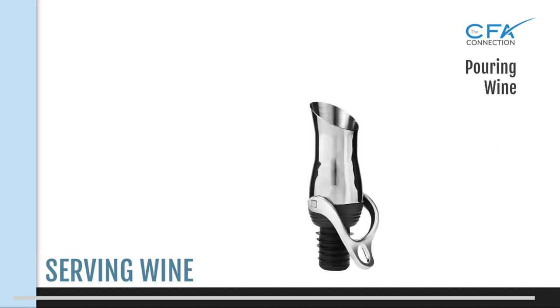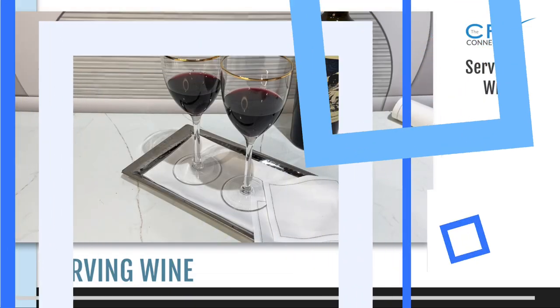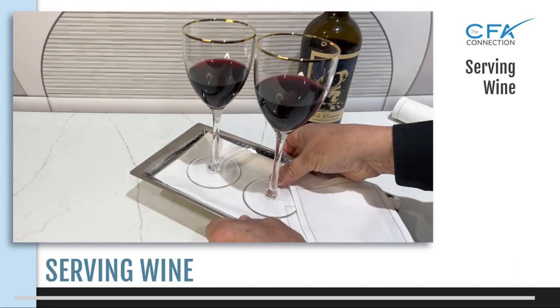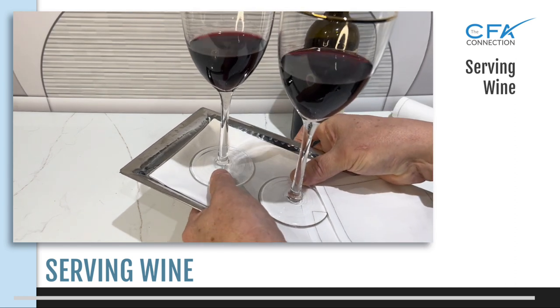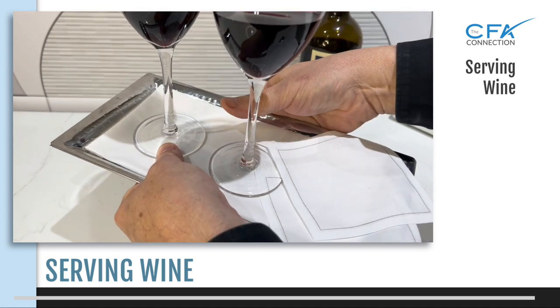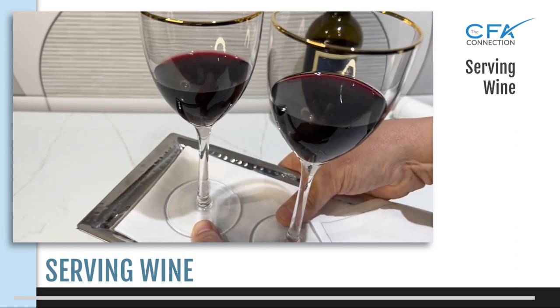There are pouring spouts and drip stops available too — if you have them, definitely use them. When using a serving tray, as you should, never carry more than two wine glasses at a time. This allows you to use the thumb lock method to avoid spillage by securing the bases while carrying them on your serving tray.